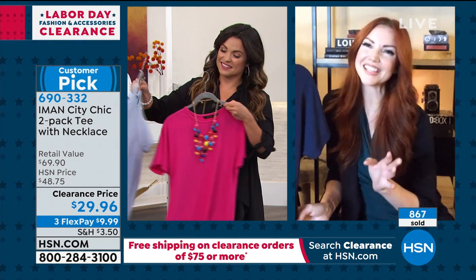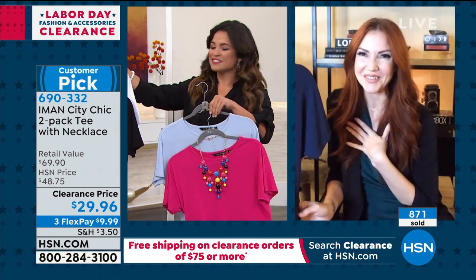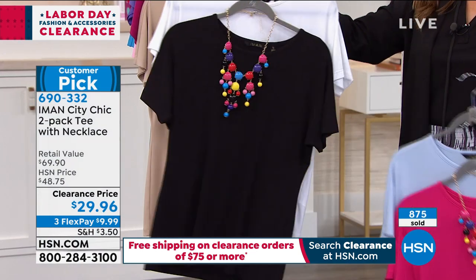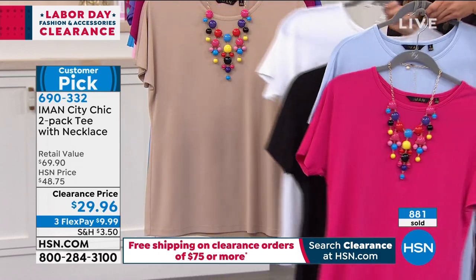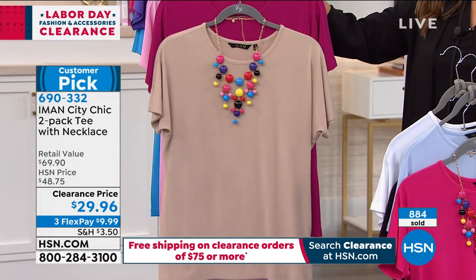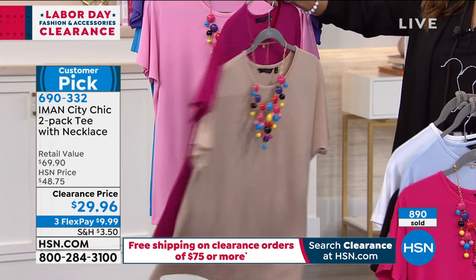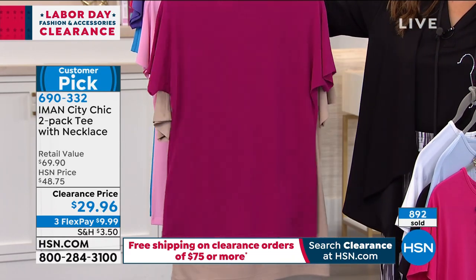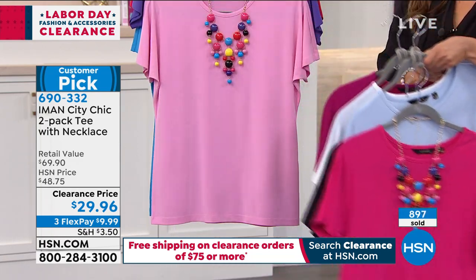I love everything that she said — it makes me so happy, because it's all the things I'm always saying when I'm here with you guys — how soft the fabric is, how wrinkle resistant, all the different ways you can wear it. You might look at this and say, well, it's a t-shirt — well, it's not your average t-shirt. When you get those cotton t-shirts from the big box stores, they wrinkle, they shrink in the dryer.